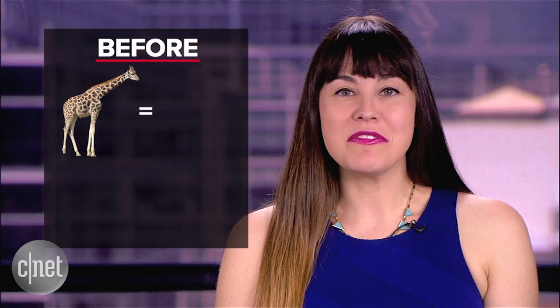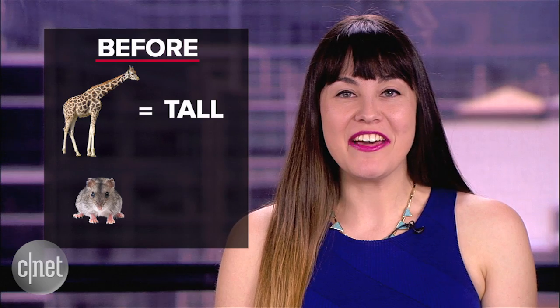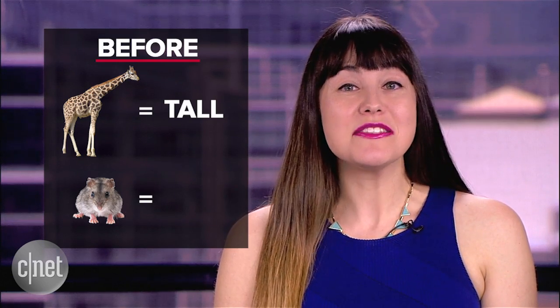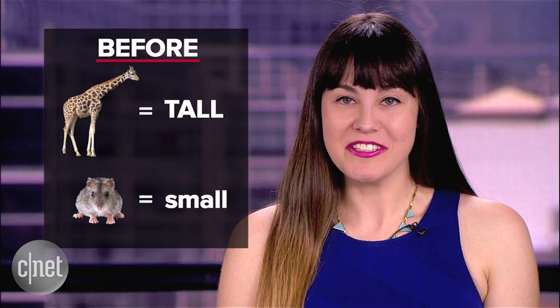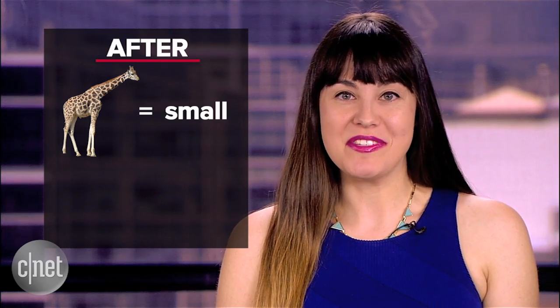But when it does work, you can also get pretty cheeky and make someone say something totally different. Giraffes are some of the tallest animals in the world, but mice on the other hand are some of the smallest animals in the world. Giraffes are some of the smallest animals in the world. That's a test drive with Premiere Pro's Morph Cut feature. Have you had a chance to try it out? Did you get good results or terrible ones? Post the links to your own tests in the comments.